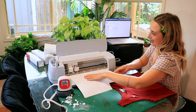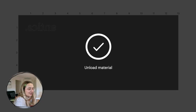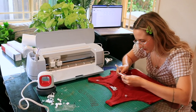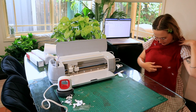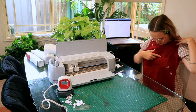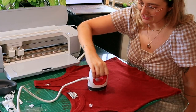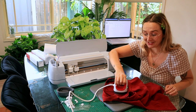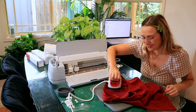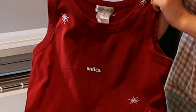It's done! So I'm going to go ahead and weed off the excess stuff. Probably don't want it on my chest — probably like somewhere here. Do the iron on the other side — we've got to complete the job. Now that I know I can customize my clothes, everything is going to get a makeover. So now I have a shirt that says 'antics'.